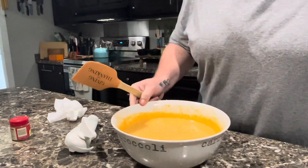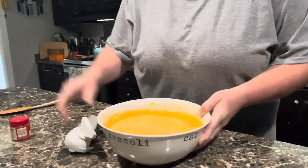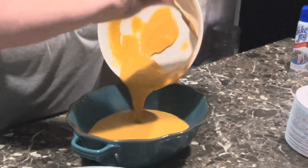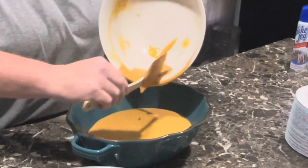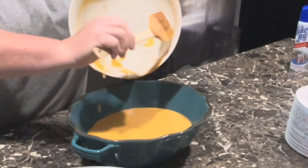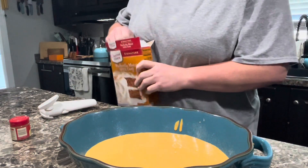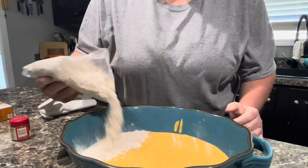Now that we've got our mixture, let me see if I can get this portion of the mess up. We're going to pour it in here. We're going to take our cake mix and sprinkle it over the top.